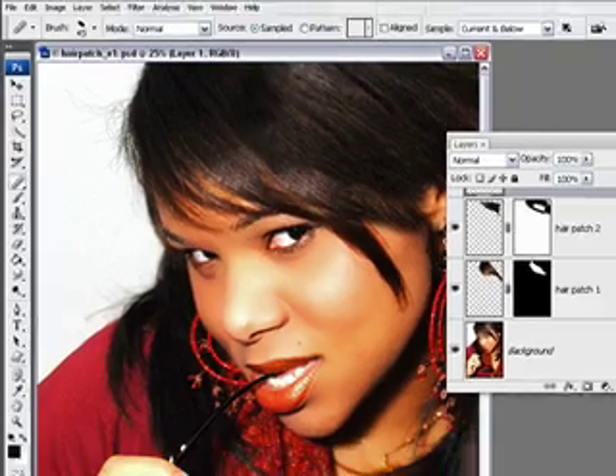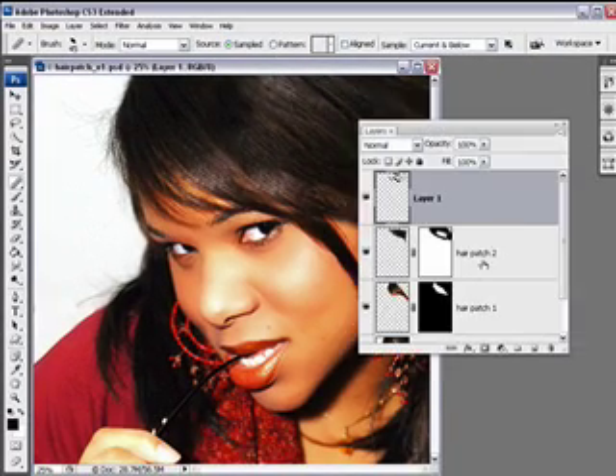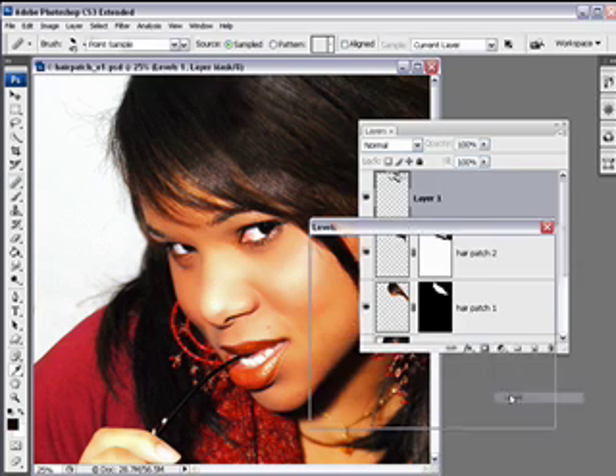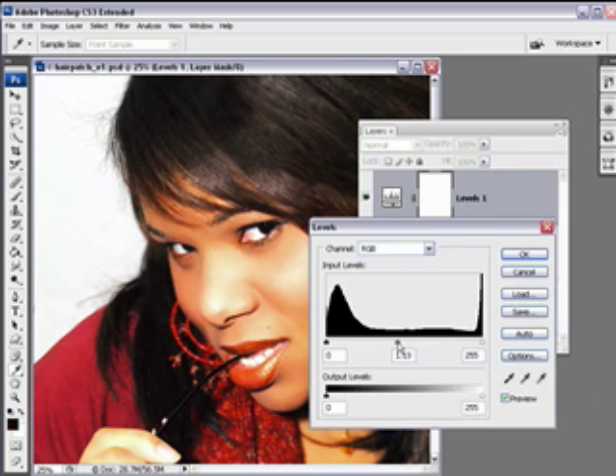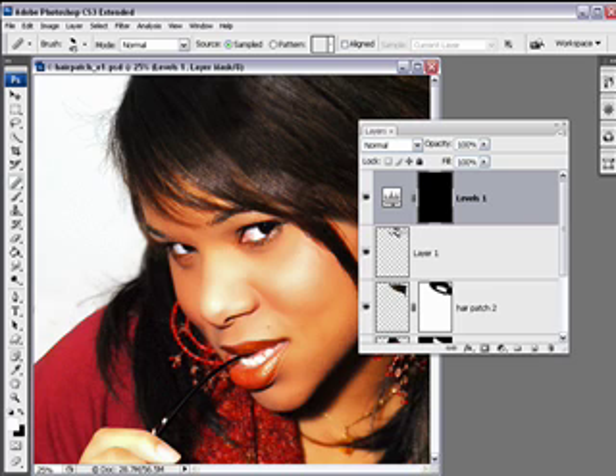So I'm going to turn this back on. There are several ways you can add a highlight, but let's just add a Levels Adjustment Layer. Click on the black and white icon and choose Levels. We want to make it lighter, so take the Gamma slider and move it upwards a bit, maybe the White Point slider to the left as well. Click OK and then invert the mask by pressing Ctrl-I on a PC, Command-I on a Macintosh.